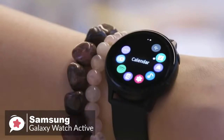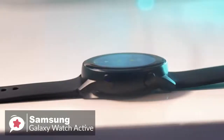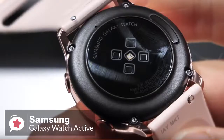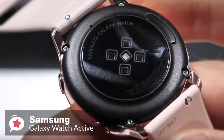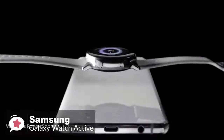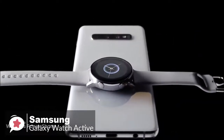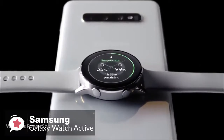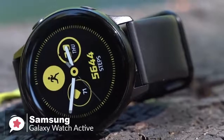With the watch being smaller and thinner, you might think the battery life will be poor, but I've consistently gotten around a day and a half with the Galaxy Watch Active. Samsung includes a wireless charger, but you can also charge the Active with wireless power share on the Galaxy S10e, S10, and S10+.